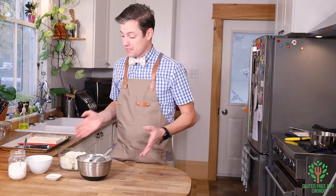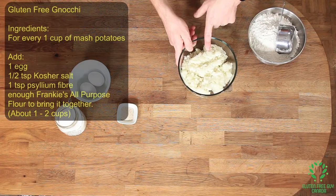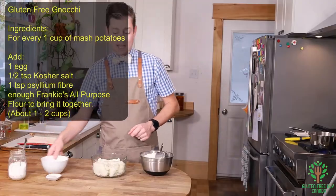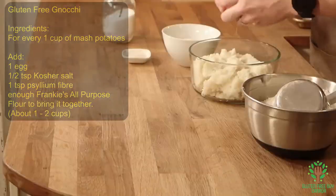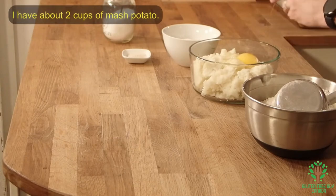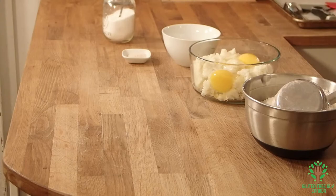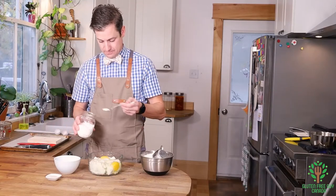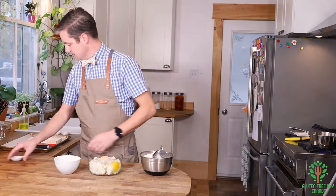There's no strict recipe for it, just the ingredients. We're going to start with mashed potatoes — for every cup of mashed potatoes we're going to put in an egg. So I'm going to put in two eggs here, and a little bit of salt and my psyllium fiber, and I'm going to start mixing this up.